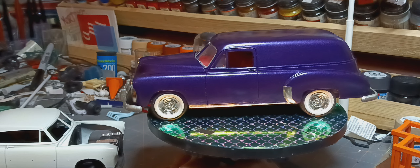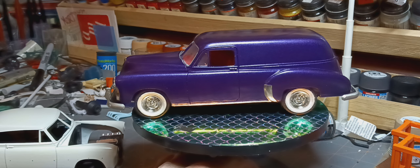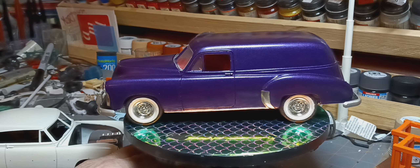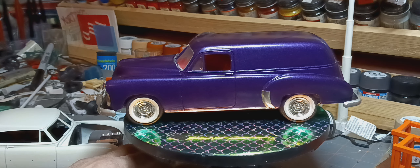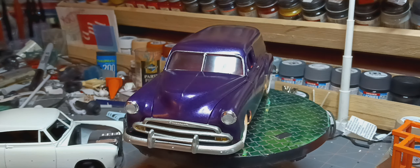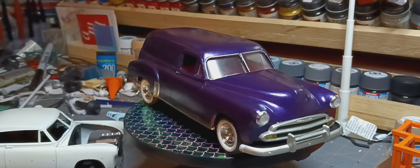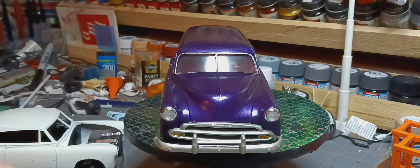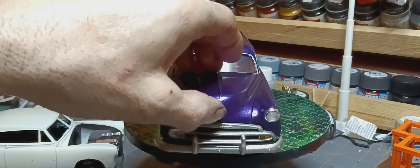Hello YouTube model community. Phil here at Horton's Hot Rod Shop. Got this one pretty well wrapped up. I've got a gas cap to put on yet, still got to order my decals for it. But for the most part it's wrapped up. Pretty cool kit — or model, actually.